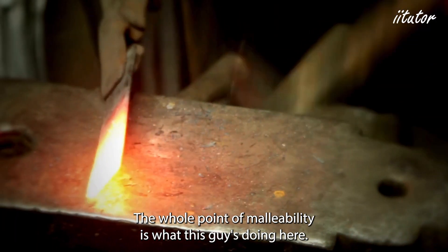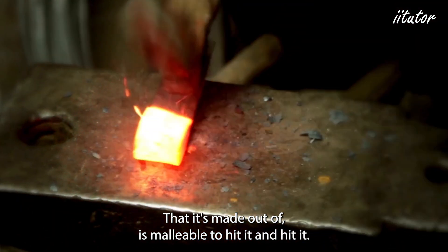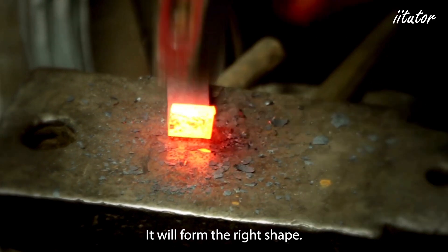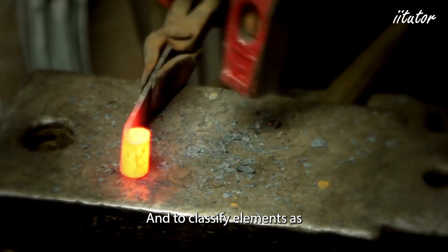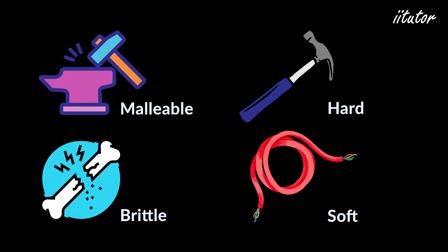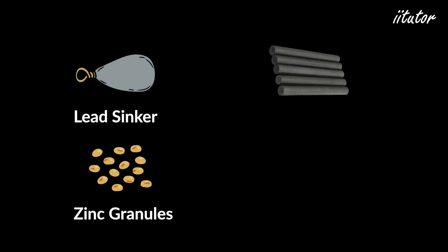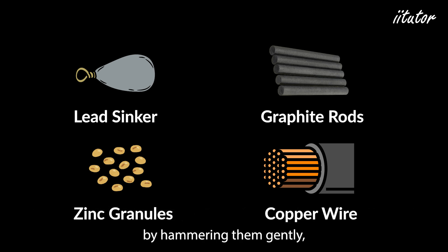Another property to test is malleability and hardness. The concept of malleability is illustrated by smithing — heating a material and hitting it so it forms the right shape. Our goal is to compare the malleability of various elements and classify them as malleable, brittle, hard, or soft. We'll use lead sinkers, zinc granules, graphite rods, and copper wire, testing malleability by gently hammering them and observing what happens.